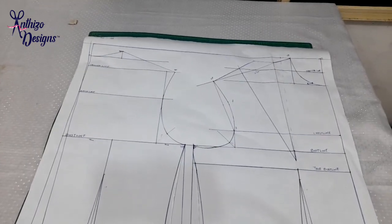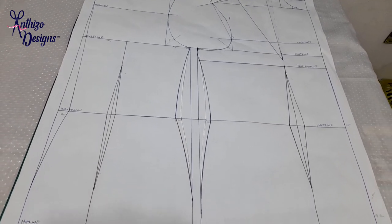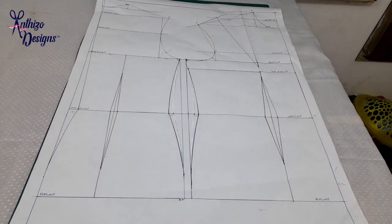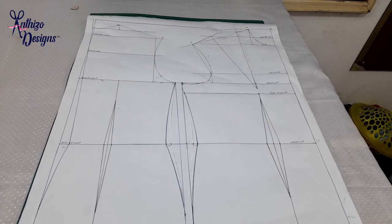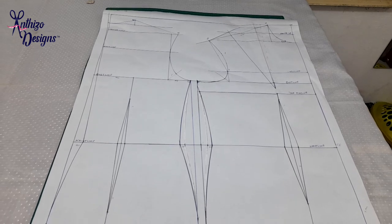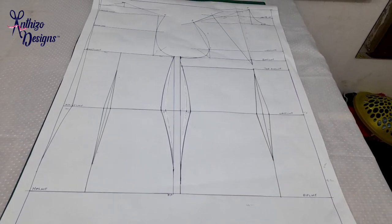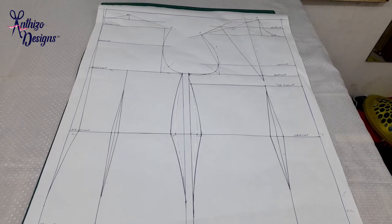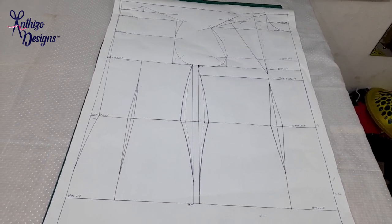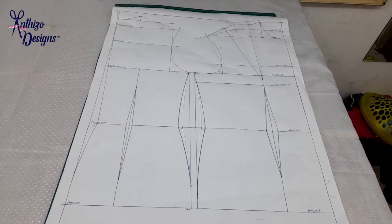Hello lovely people, welcome back to my channel. Today I'm going to be showing you step by step how I make a basic bodice pattern using my latterly brain method. I want to say that this method is not very beginner friendly, but with time — because everybody starts from somewhere — you're going to get it. Just follow every step-by-step instruction, practice it a few times, and it will definitely become easier. Let's start this tutorial.